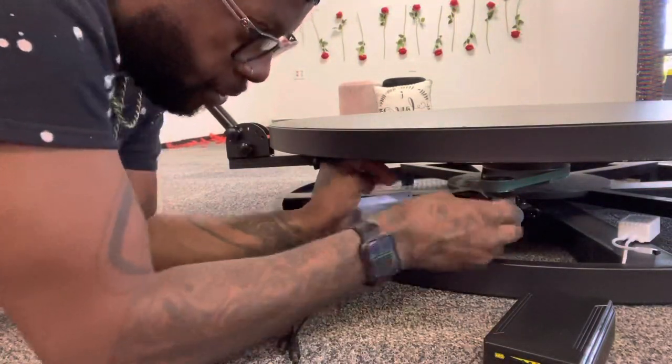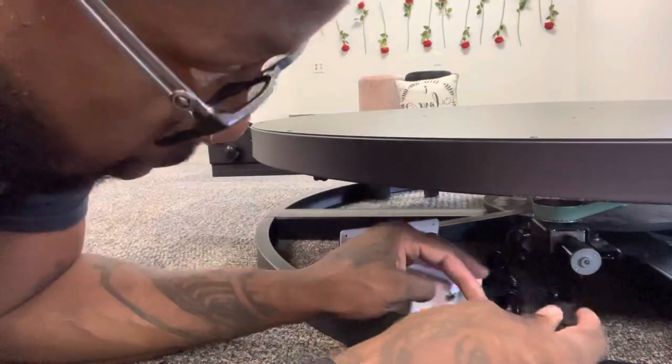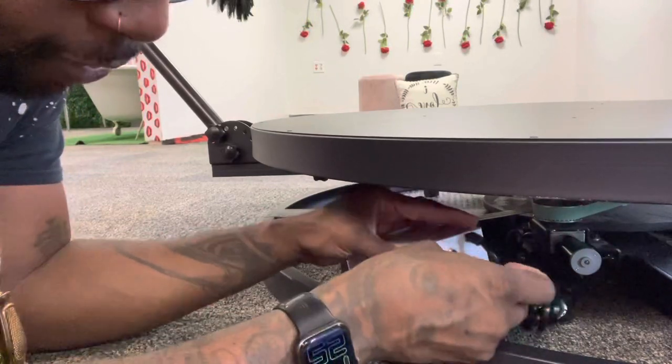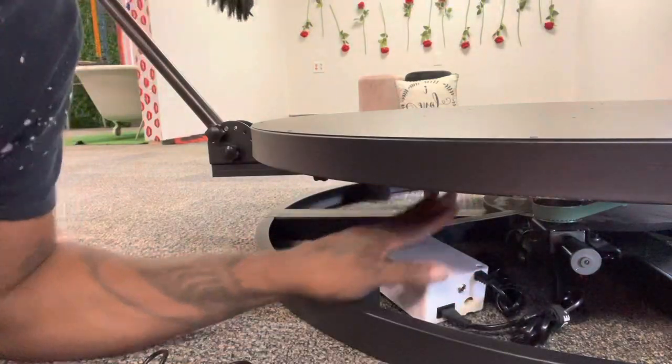I'll just set this under here like that. This is coming from my motor — you can see the motor here. I'm going to go directly into this power box.